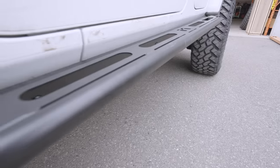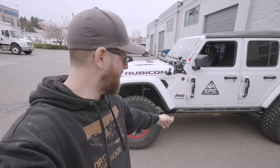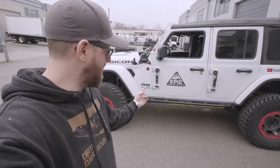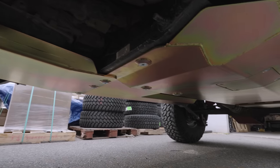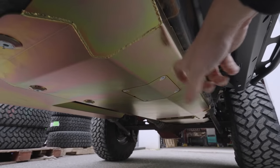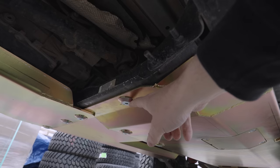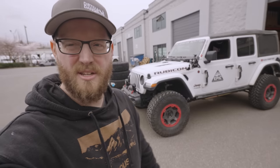Alright guys, we have the Jeep ready to go. We're hitting Moab next week. We've got the Metal Cloak flip step sliders looking great — keeping them in the up flat position for more clearance. We've got all the under-cloak armor underneath, really thick steel with nice hardware to prevent the undercarriage from getting mashed and mangled on rocks. Awesome to get this all on. We're heading out to Easter Jeep Safari. If you haven't subscribed, please do, leave a like, check out Epic Adventure Outfitters on Instagram and YouTube and epic-4wd.com. See you next week!